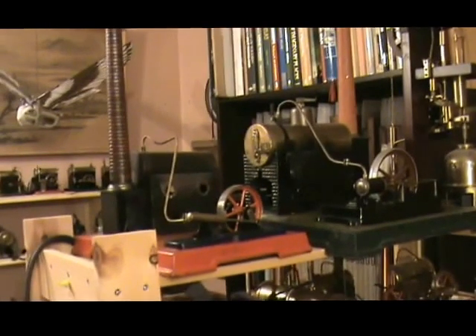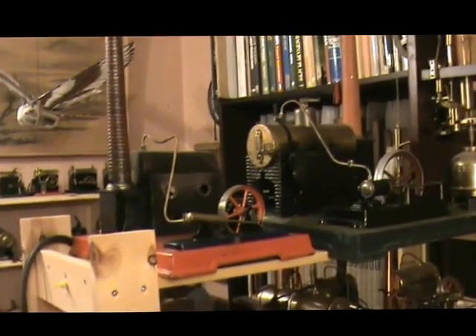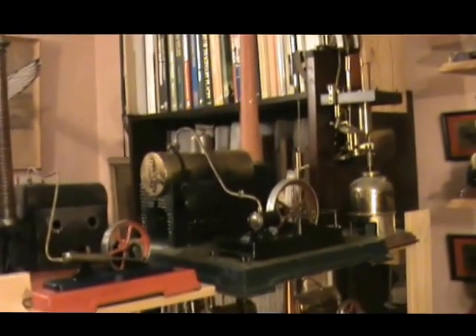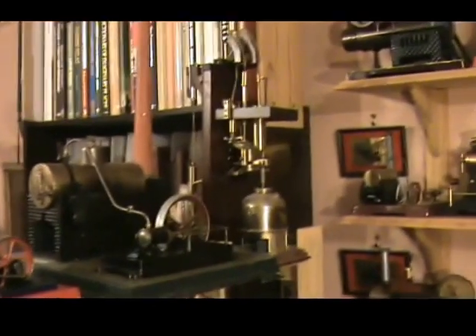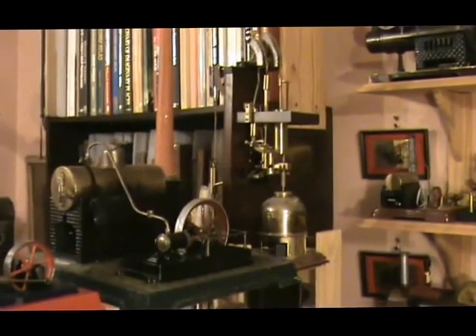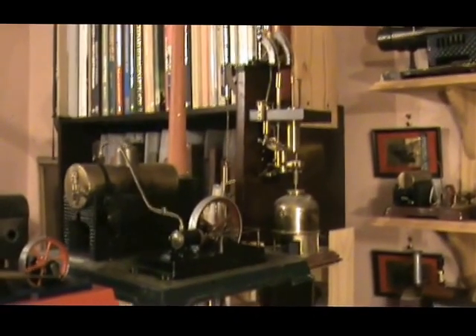On this shelf there's a Falk engine — I can't remember the model number — and there's a big Bing; again I can't remember the model number. That on the end is the Sussex Steam New Common engine, which I have never yet got to work properly.